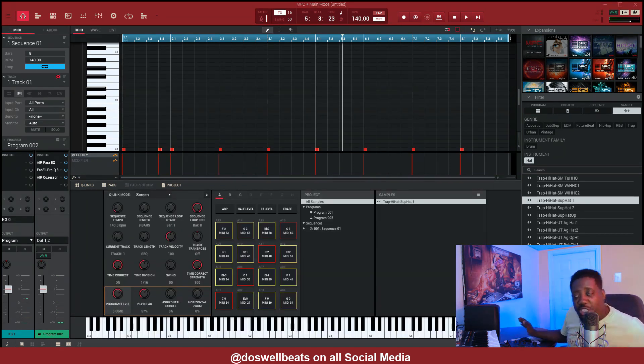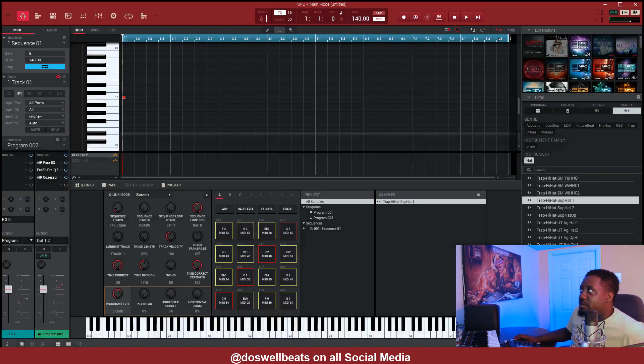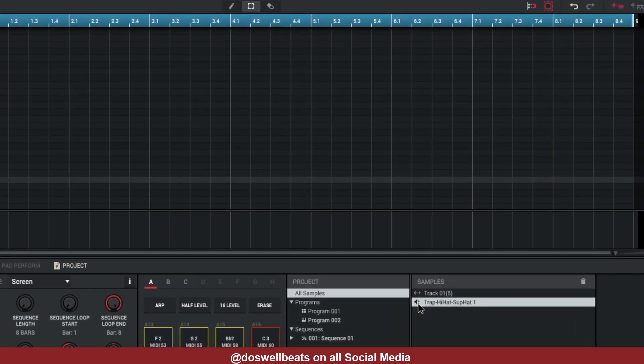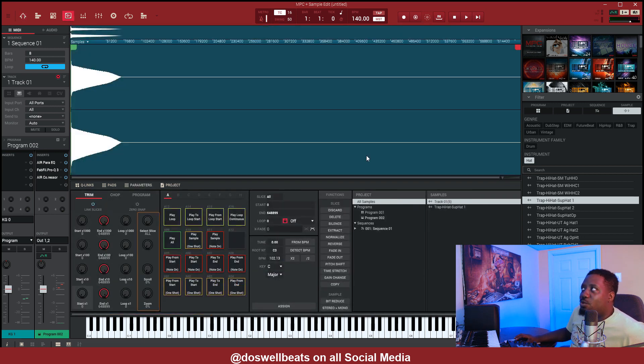After you're done with your sound, to save it as a sample to use again, all you got to do is clear all these and take that sound right here and just drag it right here. There you go — now when you go to edit the sound, there's your 808 right there.